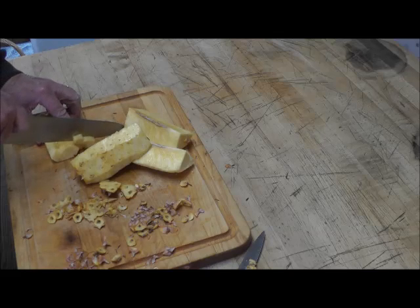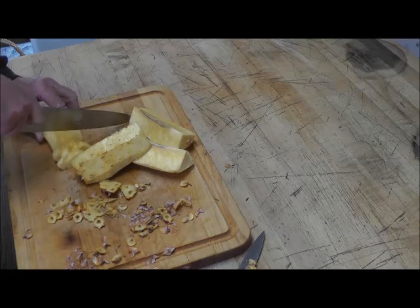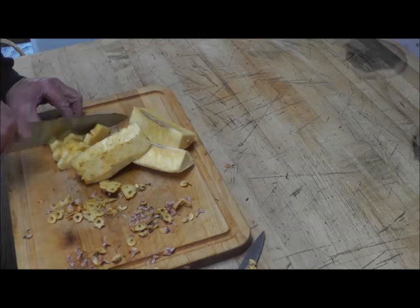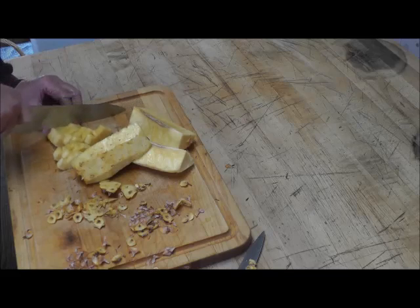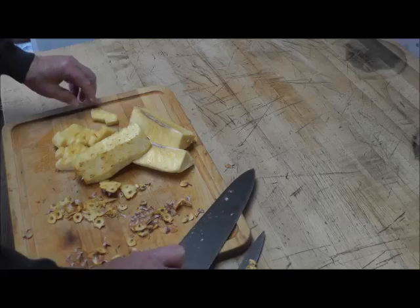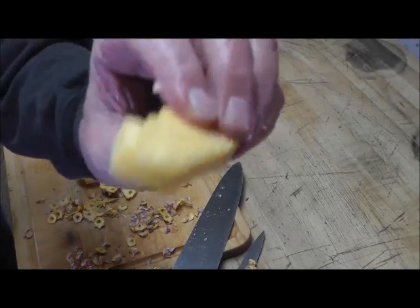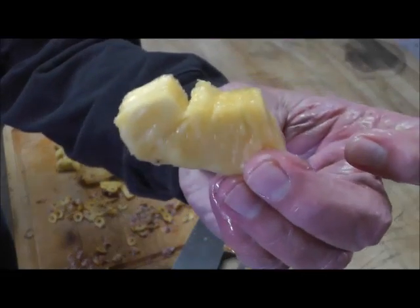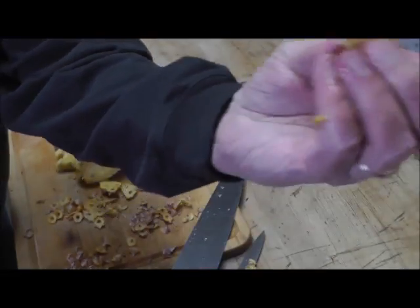I might make a dessert with this — one of those pistachio things with the marshmallows and the pineapple, you know, the little green looking one. I don't know what you call it. All right, this is gonna be an honest-to-god taste test of a homegrown pineapple, which is crazy.